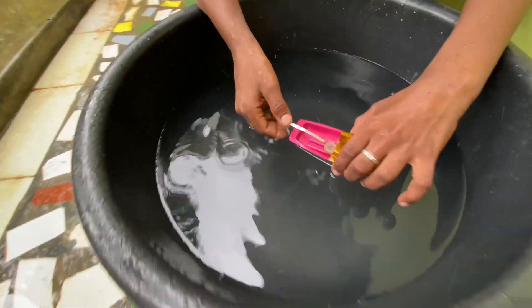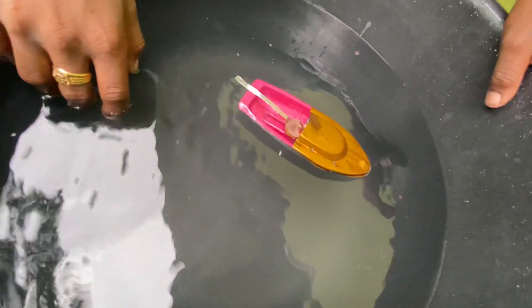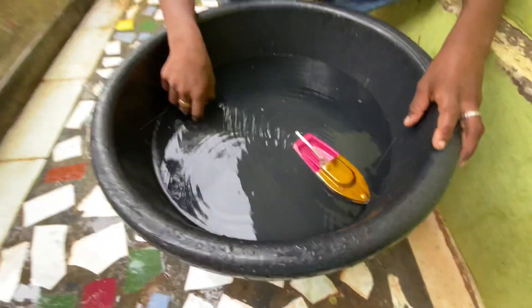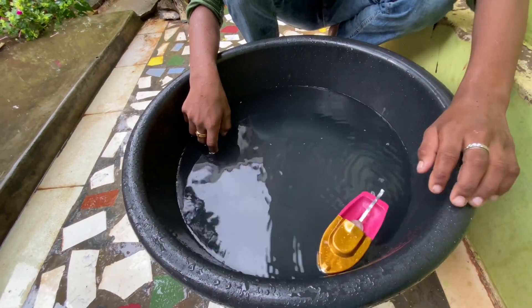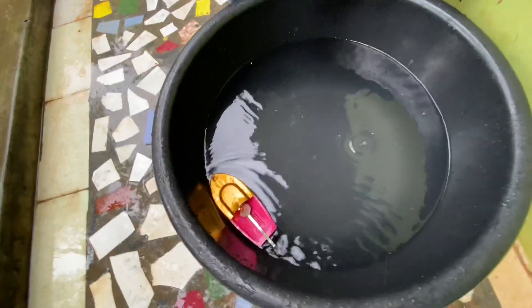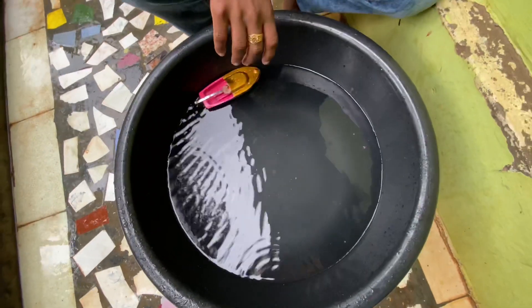Hello, welcome to my channel. In this episode, we will see a water toy. The water toy is completely based on a science experiment. This is where kids are using and enjoying it.